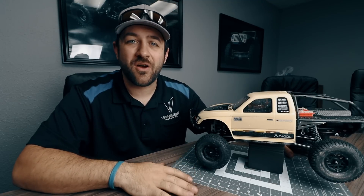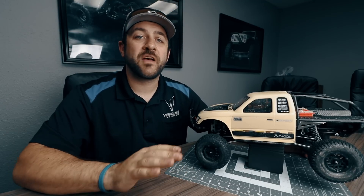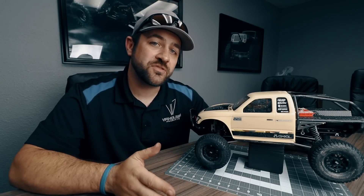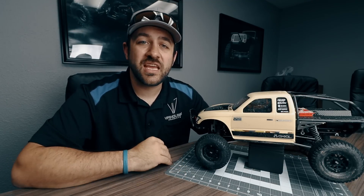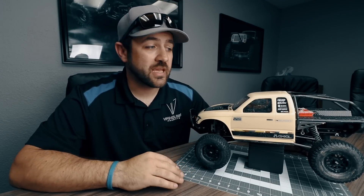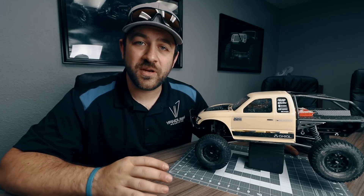That pretty much wraps up this week's upgrades. Matt and I have been talking and we've decided that week 16 will be the final week of the Axial Honcho budget build. The plan is to upload a video next Wednesday as normal, and then Wednesday night we're both going to do live streams. Matt is on the east coast and I'm on the west coast, giving us a three-hour time difference, so I'll follow up right after he finishes. During the live feed we'll have an open discussion about the build and the series in general and talk about what's coming in the future.